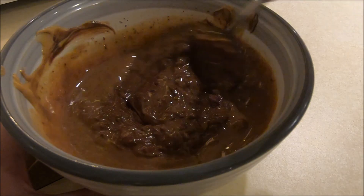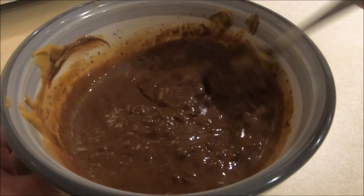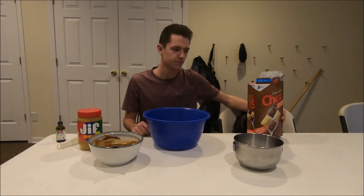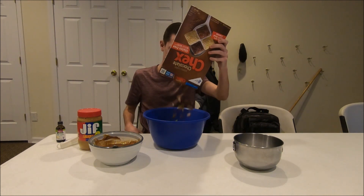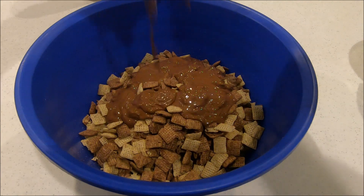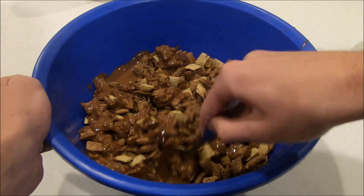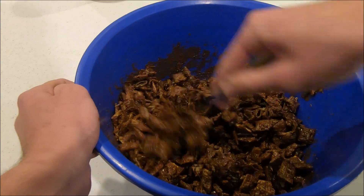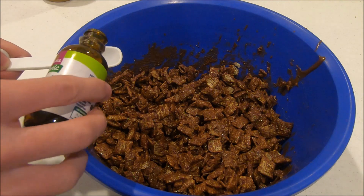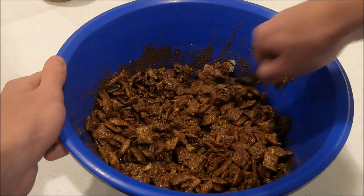After the additional 30 seconds, you're gonna want to stir it one last time. Now we can take it back and pour it over the Chex mix. Now that we've got our melted ingredients we can put in our Chex mix. Next you should stir this all together really well. Once it's thoroughly mixed, add in a teaspoon of vanilla, then stir that in as well.